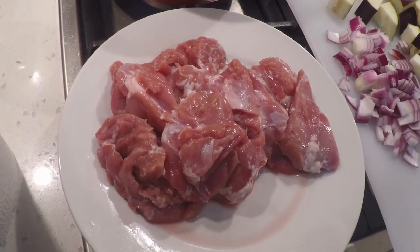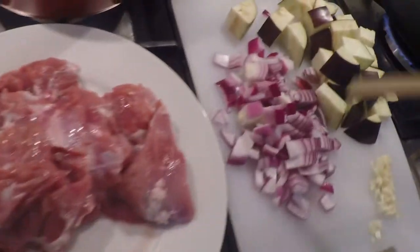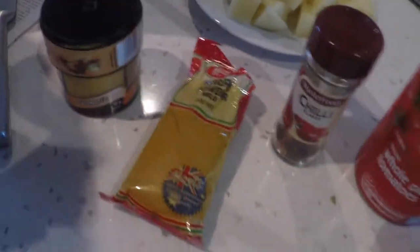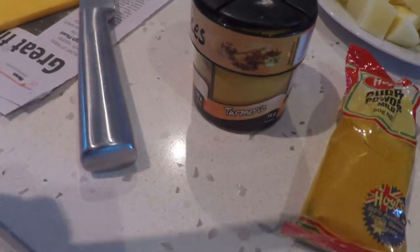A Malaysian style turkey curry containing of course the turkey thighs, onion, garlic, eggplant, potatoes, curry powder, chilli, tomatoes, coconut milk and turmeric. I taught this recipe a long time ago, I hope it works out well.